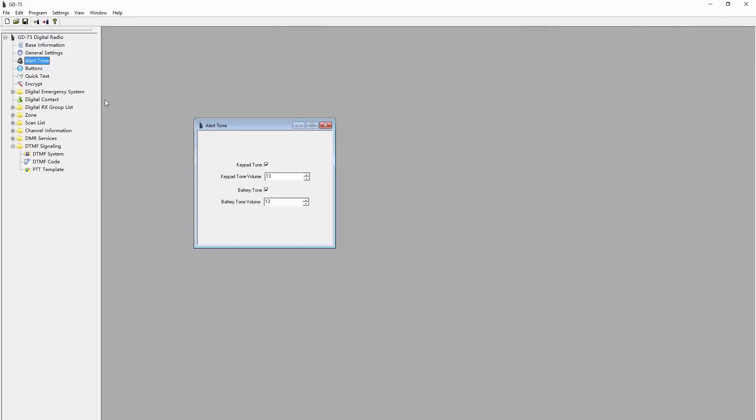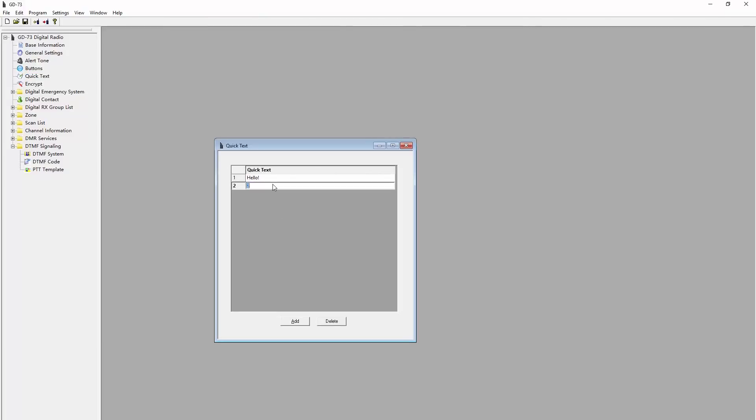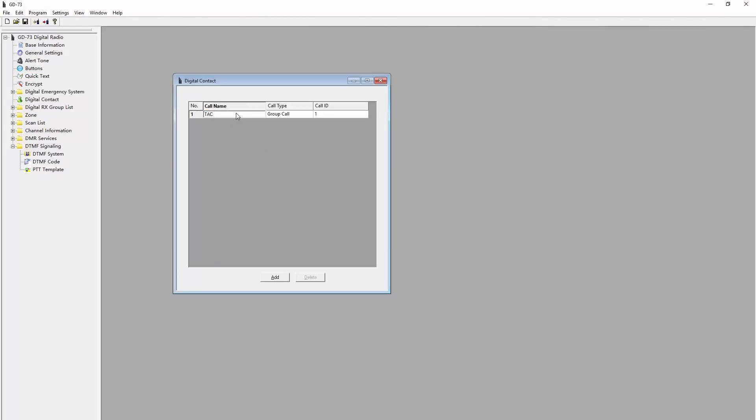Here are some alert tone options and neat settings for configuring button behavior. Since this radio doesn't have any numeric DTMF buttons, you would need to set up some pre-configured text messages if that's something you actually want to do on DMR — not necessary though. Now for the more important stuff: the digital contacts are going to be the talk groups that you want to access. Just type in a name and the corresponding talk group number. Group call is what you want to choose when adding any normal talk group; private call is usually used for calling an individual DMR ID for one particular person. I'll add some of my favorite talk groups.